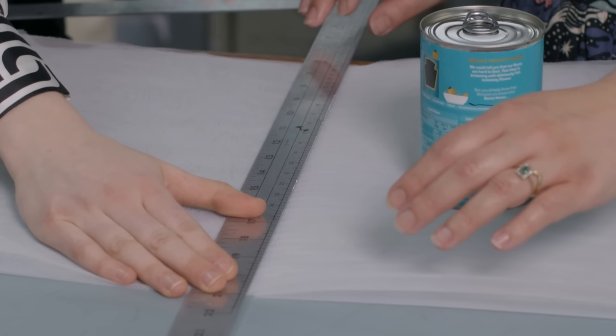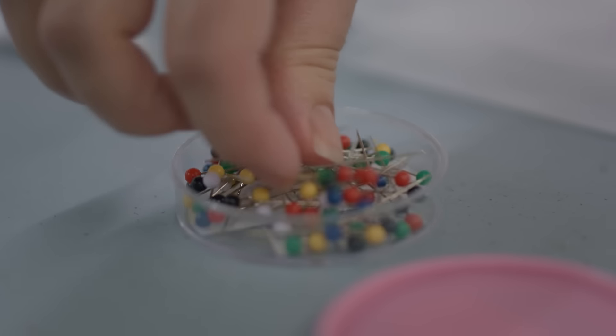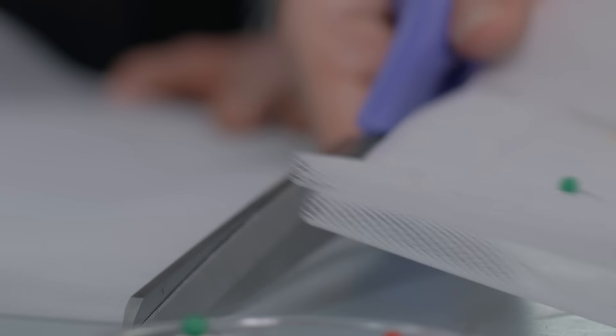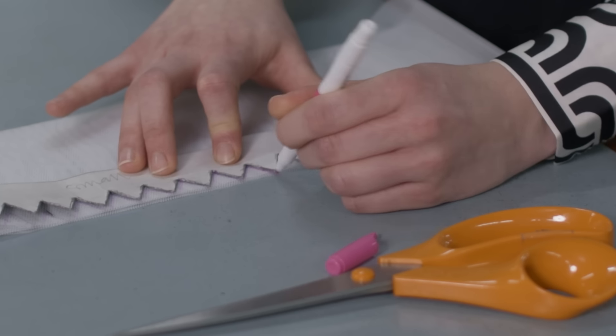We need a lot more net to begin with because it gets pleated down, so it takes about eight metres of fabric to make one tutu. We tend to use erasable pens — it lasts for so long and then it disappears over time. Now we're going to be pointing the edges, which means we're going to be cutting the shapes into the edge of the tutu layers, ready to be pleated onto the knicker.